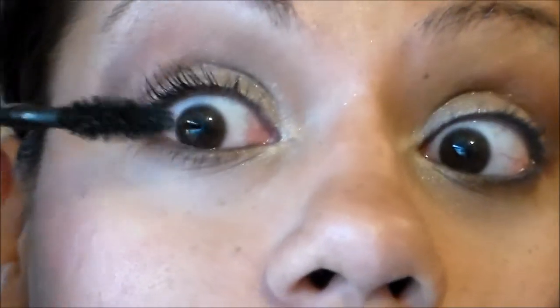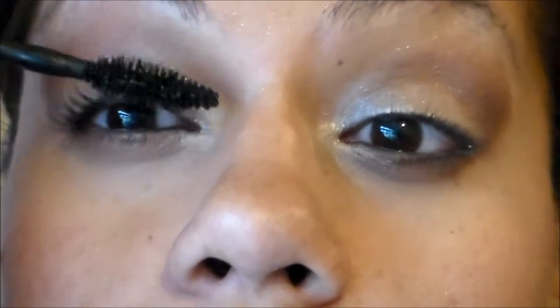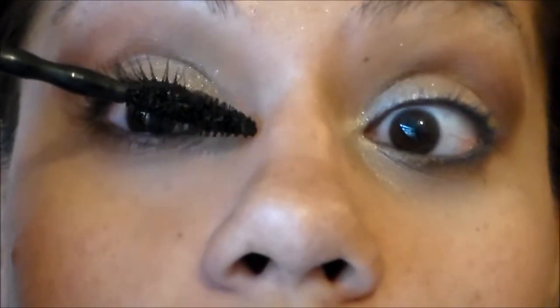I'm going root to tip — I really feel like it coats the lashes well. I have not noticed any clumping or any fallout from this mascara, which is good, because in some other reviews the mascara had a bunch of fallout and I don't notice that here. So that's one coat, and now we'll do the lower lashes.